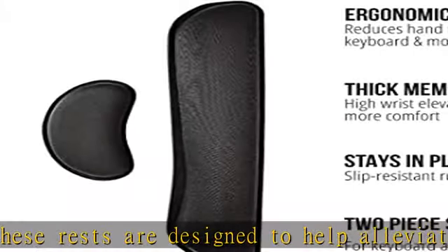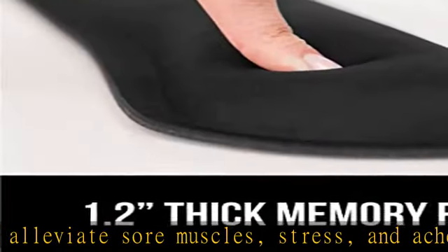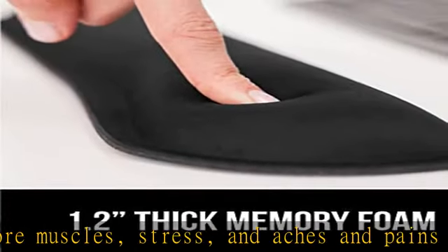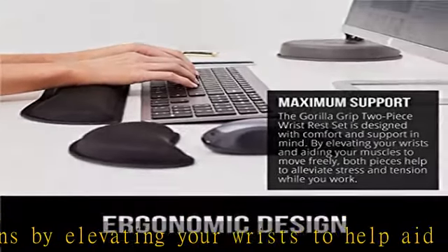The wrist rest measures 17 by 3.5 inches, making it a perfect fit for most desks. The mouse pad rest measures 6 by 3.3 inches. The top spandex layer is water resistant and stain resistant to help it last throughout the years.